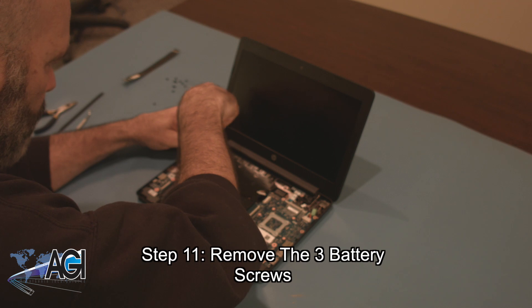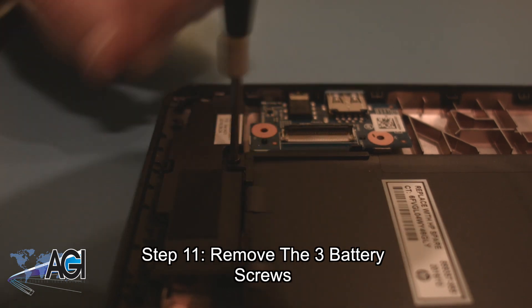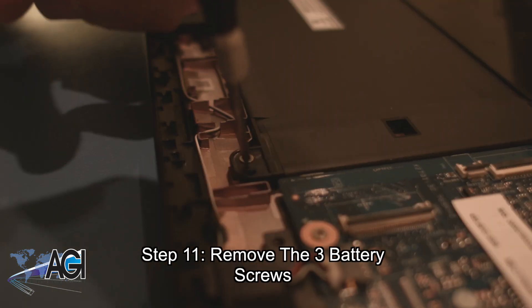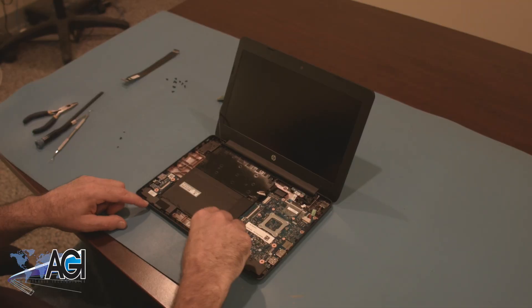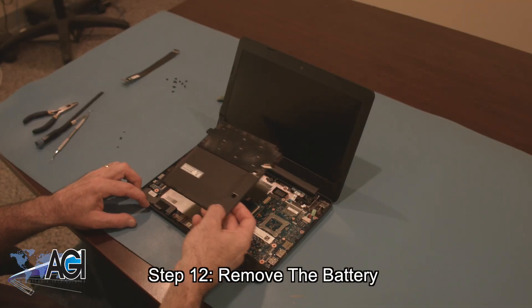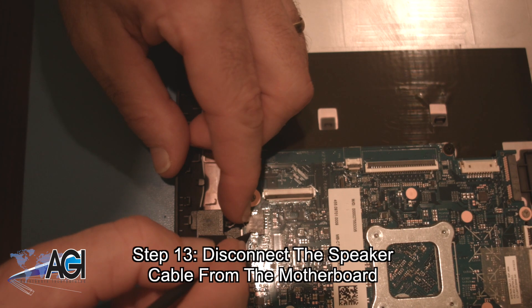Now, you will remove the three battery screws. Next, you will disconnect the speaker cable from the motherboard.